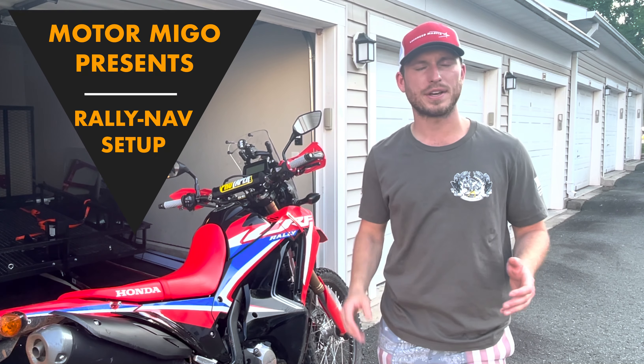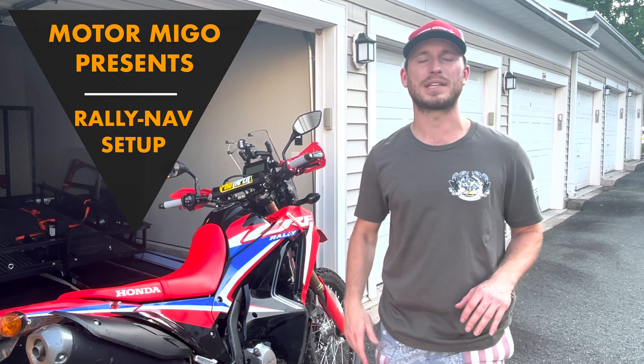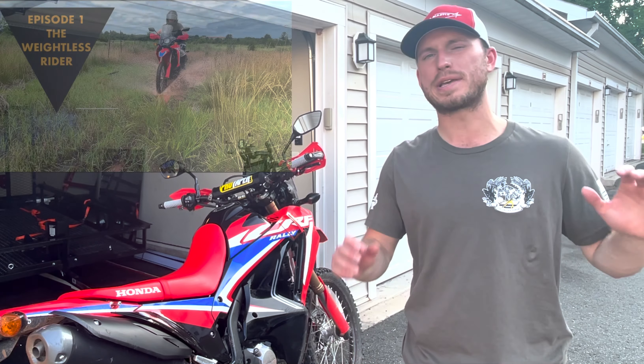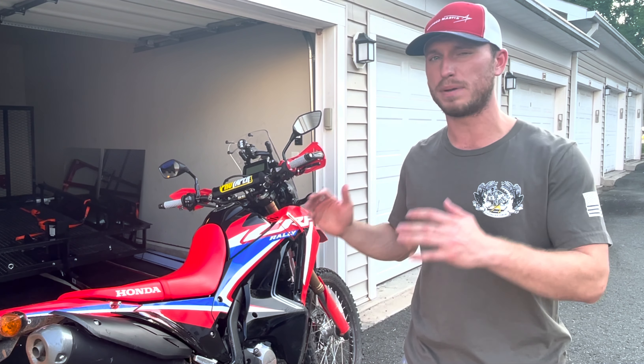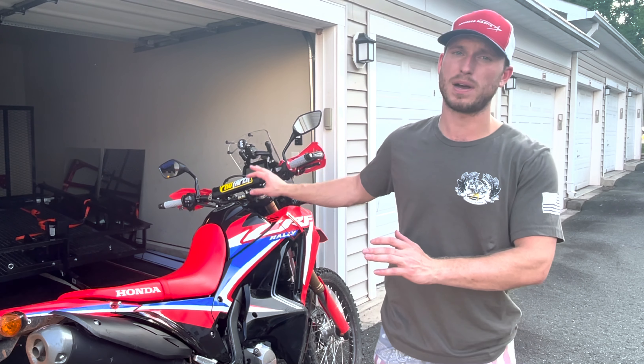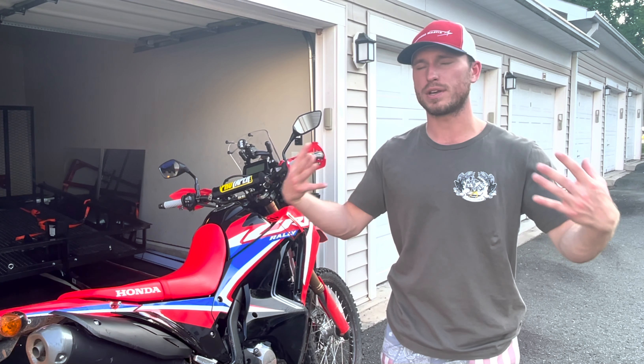Hey team, how's it going? Happy Monday, hope you're doing well. Yesterday we kicked off episode one of the beginner rider series, the weightless rider. I appreciate the support and how we're looking to grow together and build better riding. Today we're going to change the pace a little bit — I'm going to walk through the adventure rider setup I have on the front of the bike, some considerations to mitigate being a new rider off-road, and some trusted apps I use to get me where I want to go.